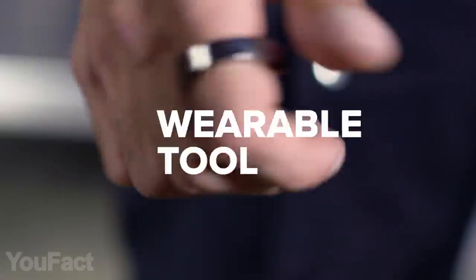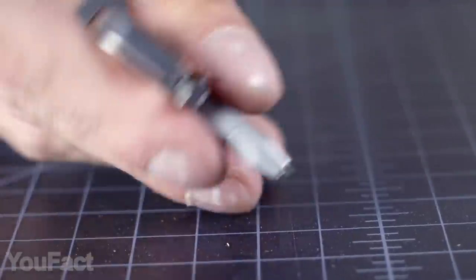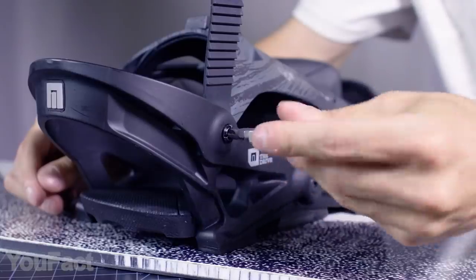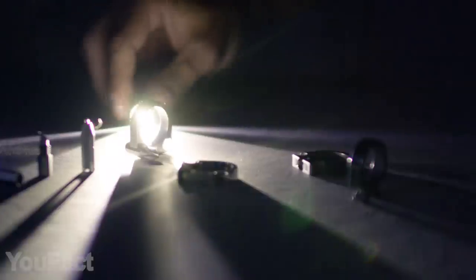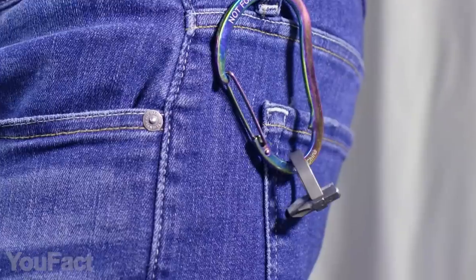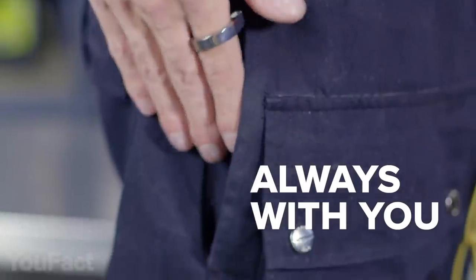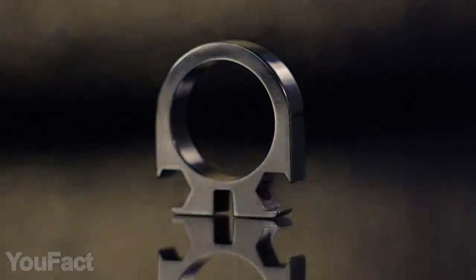This is the ring that gets things done. The secret is the set of removable bits with different functions. The pen bit lets you write and draw as you'd expect, while the knife bit acts as a mini cutter. And of course, you'll be able to tighten some screws using a variety of standard hex bits, plus you might attach the tiny 10-lumen flashlight, which is actually water-resistant. Choose up to three bits that you need most and secure them on the ring for instant access. Made of high-grade titanium, the ring is sturdy enough to be used as a pry bar or bottle opener. It's perfectly polished and comfortable to wear, but you might carry it on a keychain as well. There are several colors and finishes to choose from.